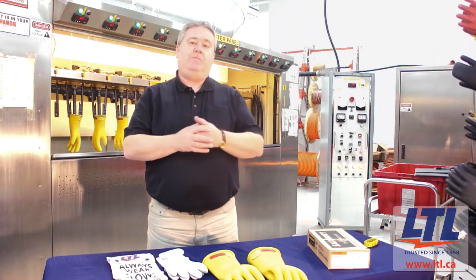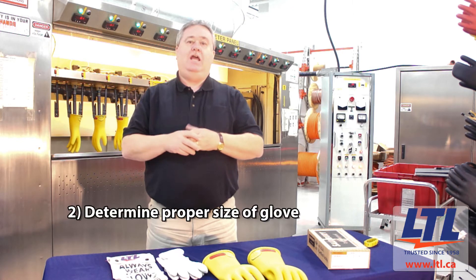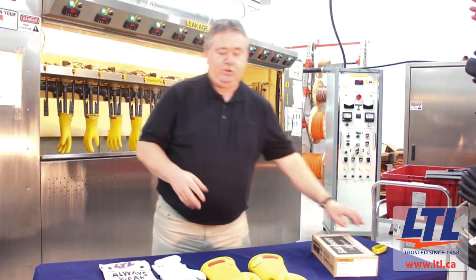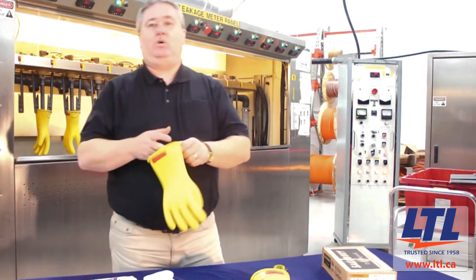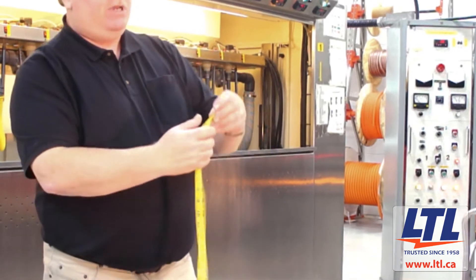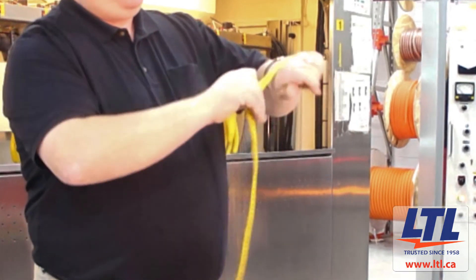Once you've determined the class of glove for your application, the next important thing is a proper sizing of glove. If you do not have an actual glove to size, what you can do is take a tape measure and measure the circumference of the palm of the hand.